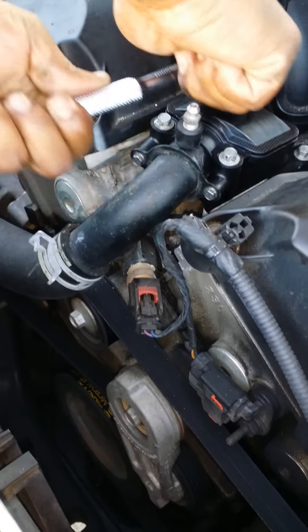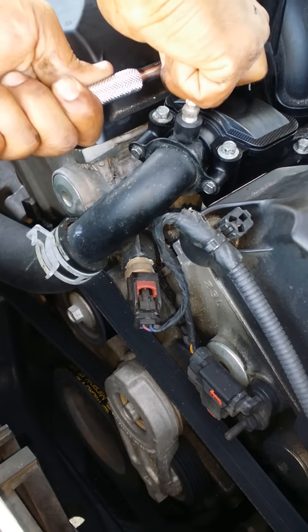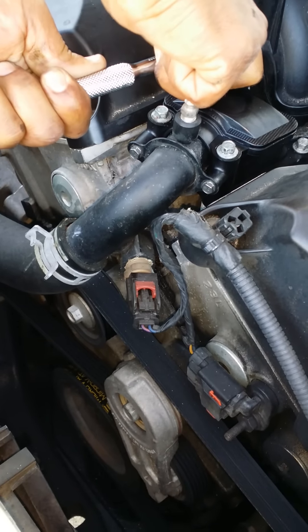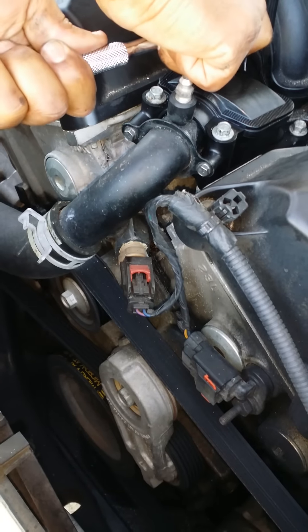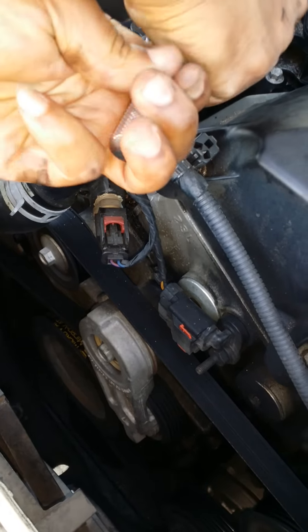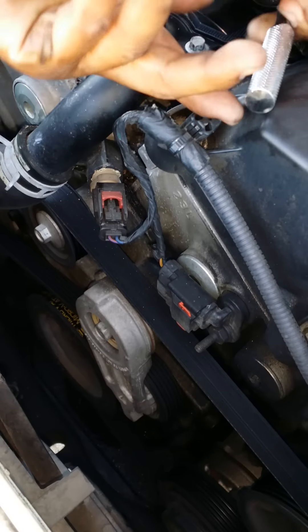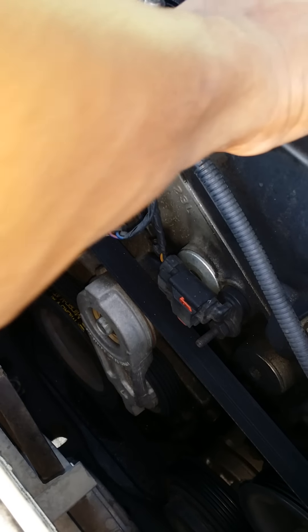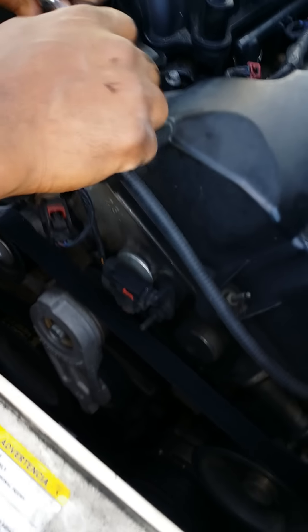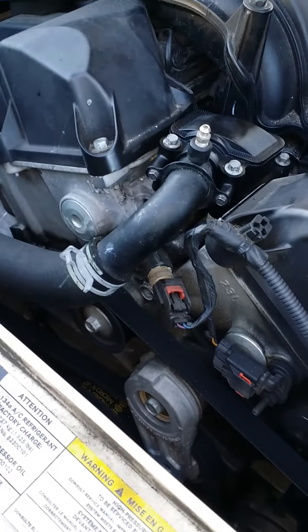Slug. Little slug. Little pinch of a turn. Just a slight big turn. Just a slight big turn. Okay, that's good. There we go.